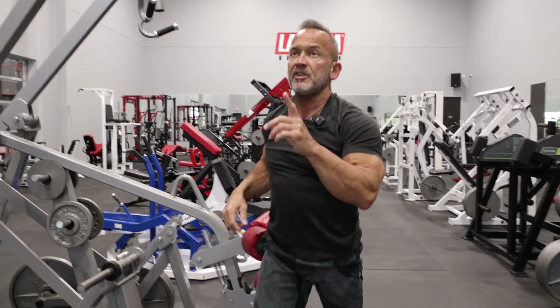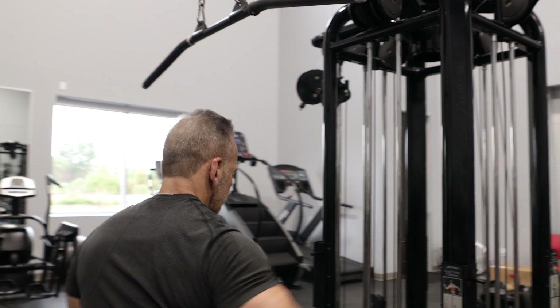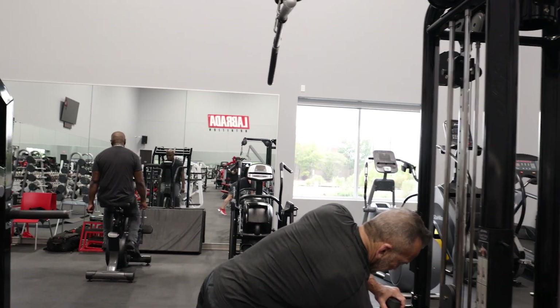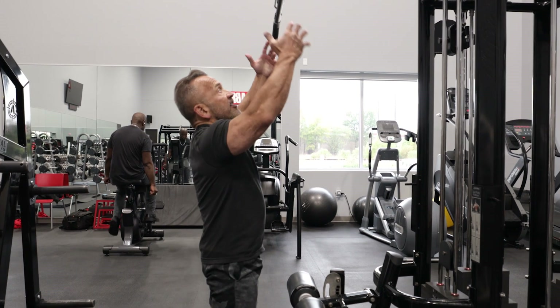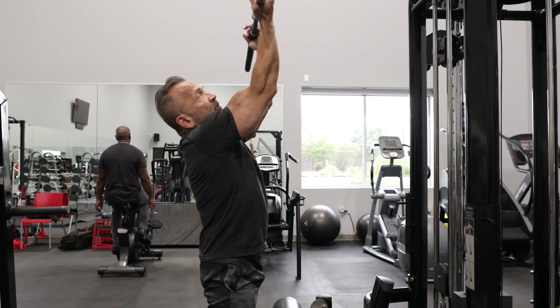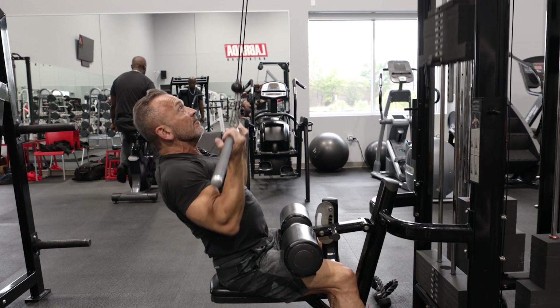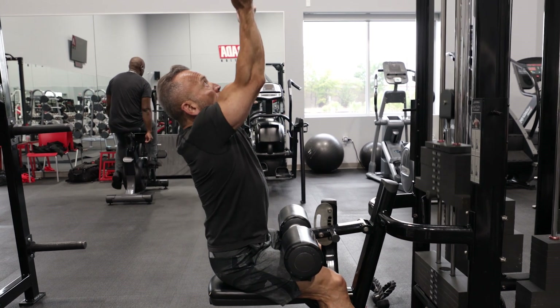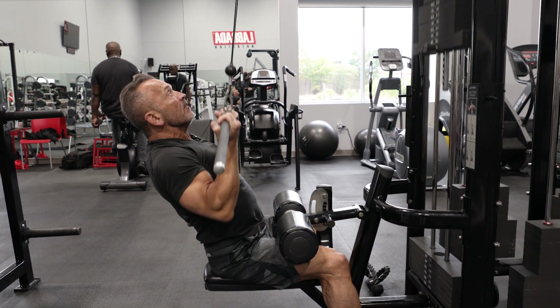I'm also going to show you on this pull-down machine. I like to use an underhanded grip at about shoulder width, get into position, and then just bring the elbows down and back, keeping the chest high and the back arched.